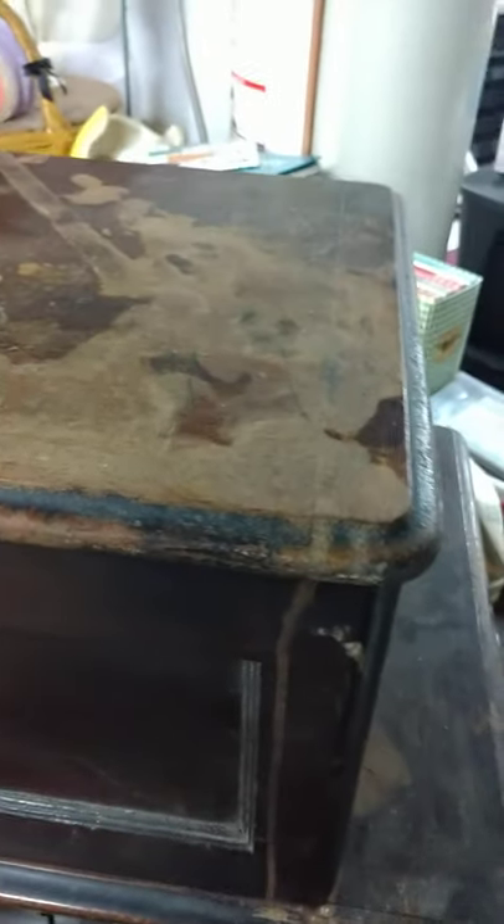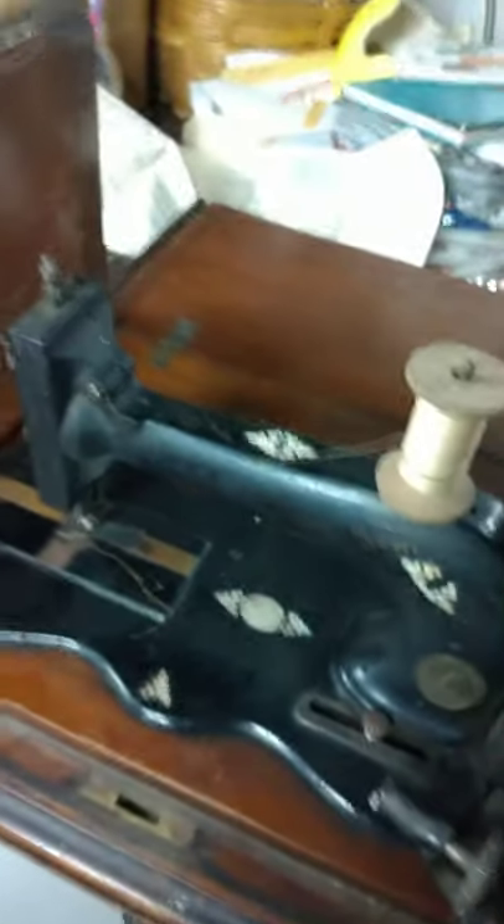The case is actually missing half a dozen screws. That seems to be what's mostly wrong with the case. That always falls open. Pardon the shaky video. All right, there's the machine itself.